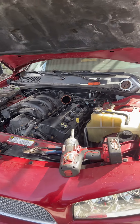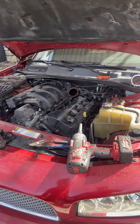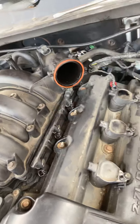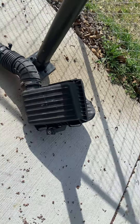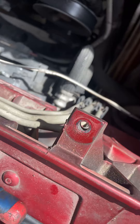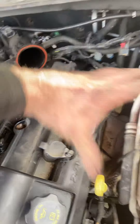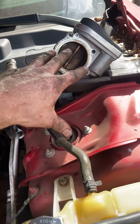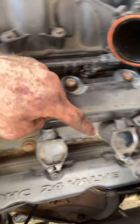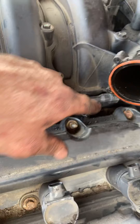I'm doing a valve cover on a Dodge Charger 2.7 liter engine. I already started - I should have recorded from the beginning. You disconnect and take out the air box, there's a 10 millimeter bolt there. Then you take off the tube, then you got your throttle body - take the four bolts off, unclip all the connectors to the coil packs, undo the injector connectors, move all that out of the way.